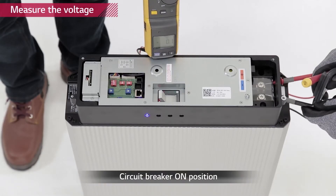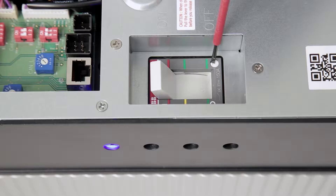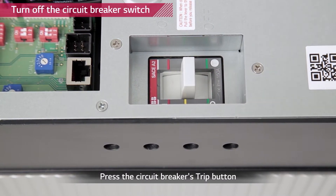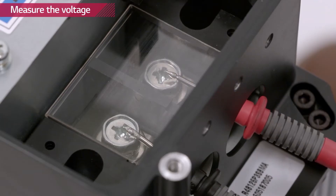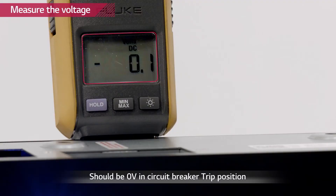Check the voltage level of the battery pack with a voltmeter. The battery pack has to have a minimum voltage of 38 volts. Now turn off the battery pack by pressing the trip button on the circuit breaker. Measure the voltage level of the battery pack to check whether the circuit breaker is working properly. The voltage level has to be zero when the circuit breaker is tripped.